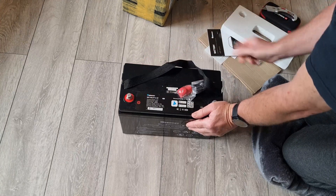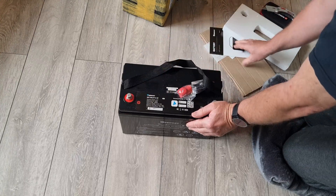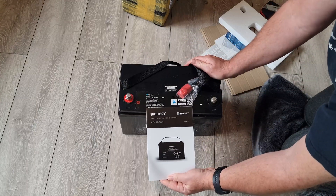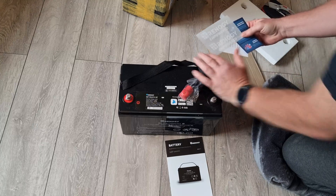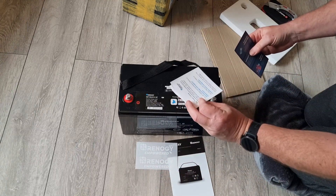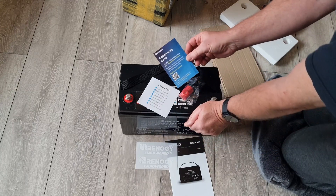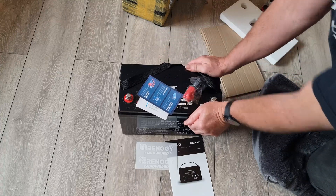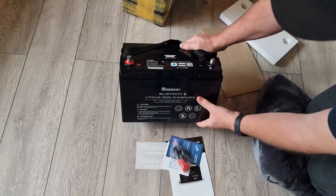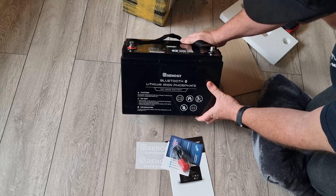In the box you get terminal protectors, some bolts, a quick guide, and an e-card warranty. I'll be honest, I thought it was going to be a slightly smaller box than that, but it's irrelevant anyway.